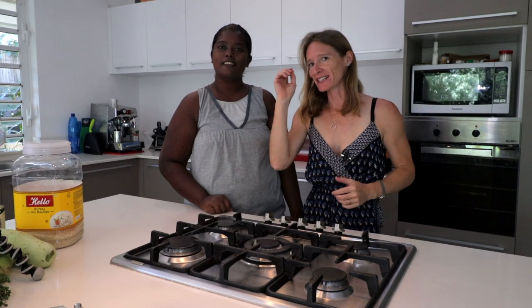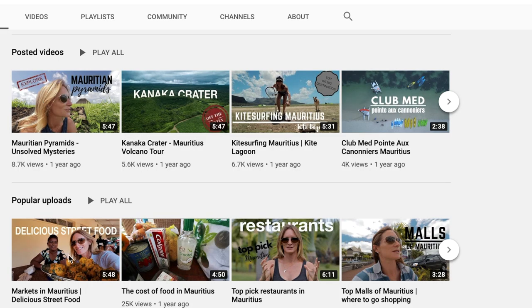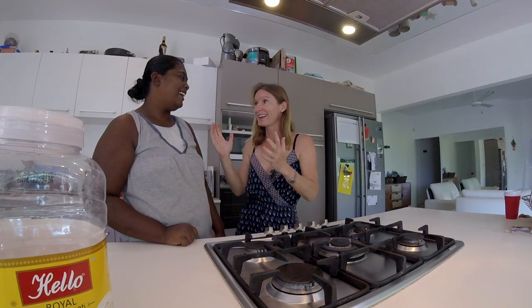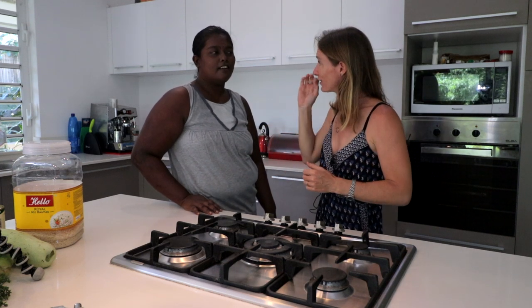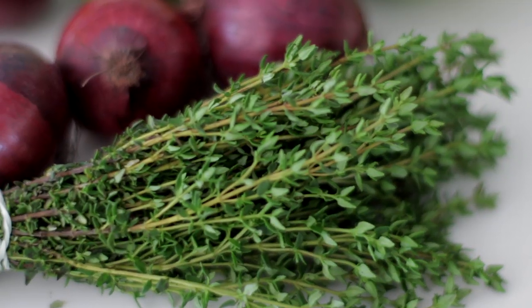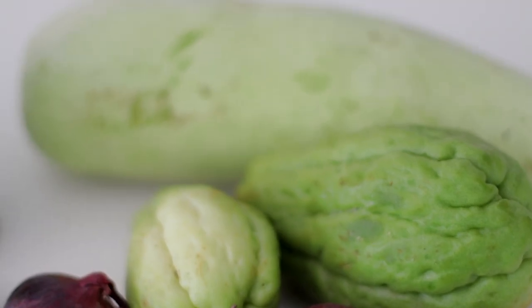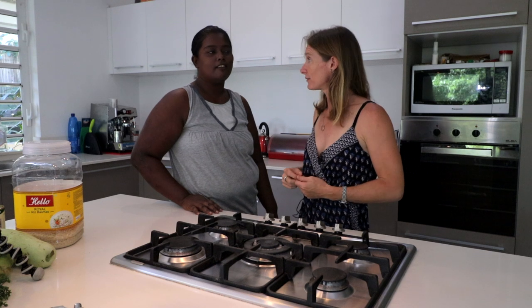I'm here with Akashni. You'll probably remember her from the market piece that I did in Quatre Bains. That was quite some time ago but it is fantastic to be back with you again. Akashni is going to cook us a Mauritian dish made with very good quality local ingredients — inexpensive ingredients as well, because that's the major point here. We only spent about 340 rupees for this dish, so that's not bad to feed a family.